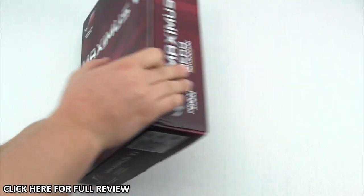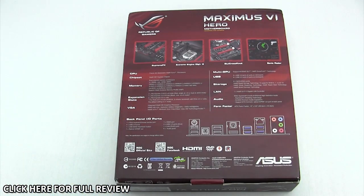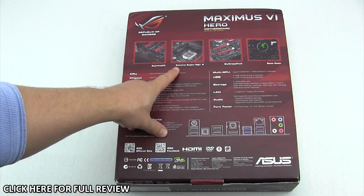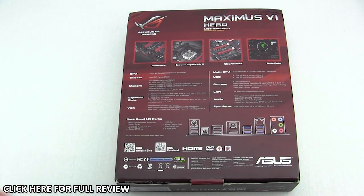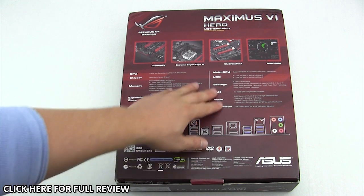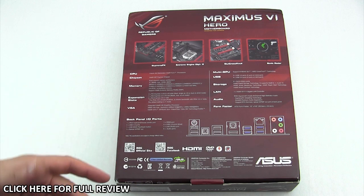On the back they go into pretty much a lot of detail on many of the main features such as Supreme FX, Xtreme Engine Digi 3, SLI Crossfire X, as well as Sonic Radar. There is also a full list of specifications here, so you have all your specifications for everything right there, as well as a layout of the back I/O ports.